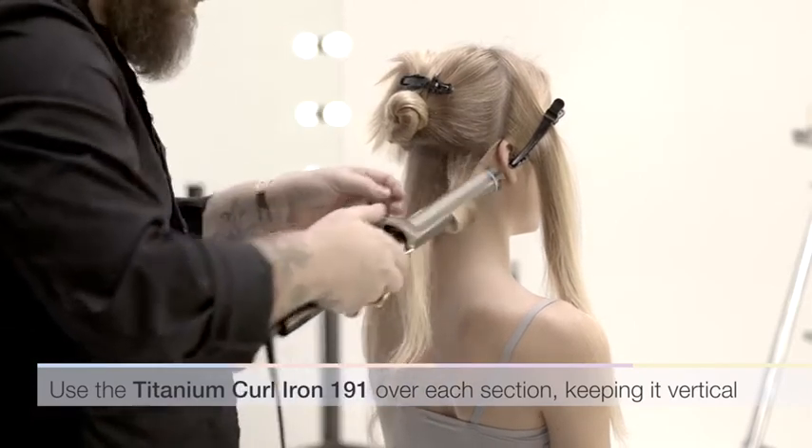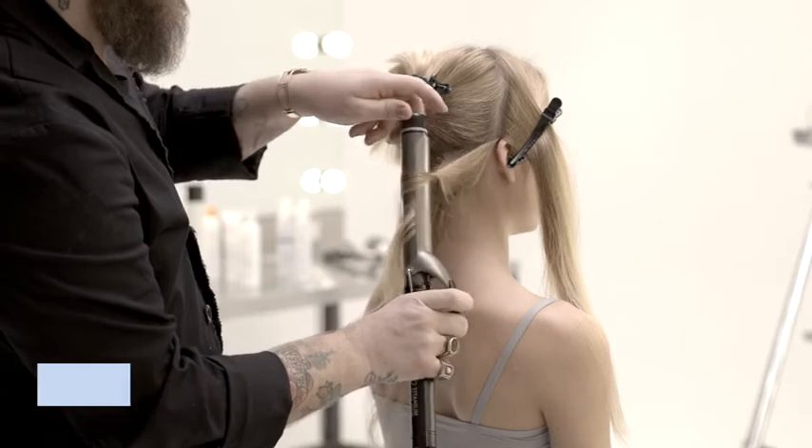Using a curling wand vertically, wrap the hair over the wand and twist the wand to set the shape.